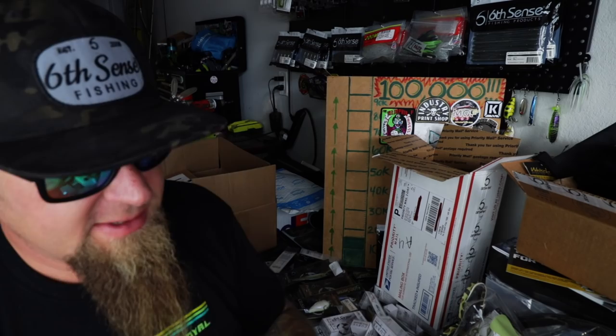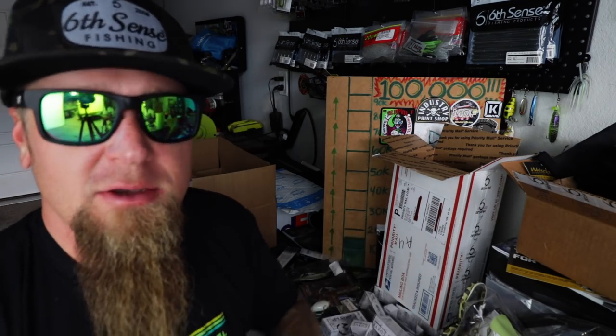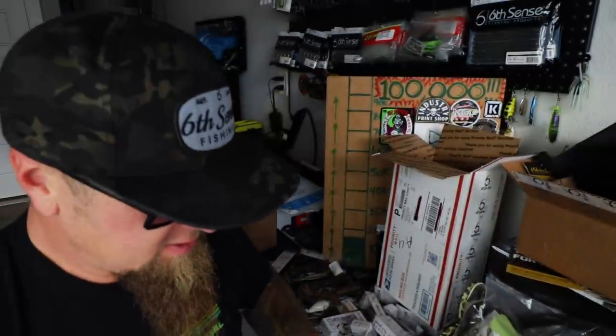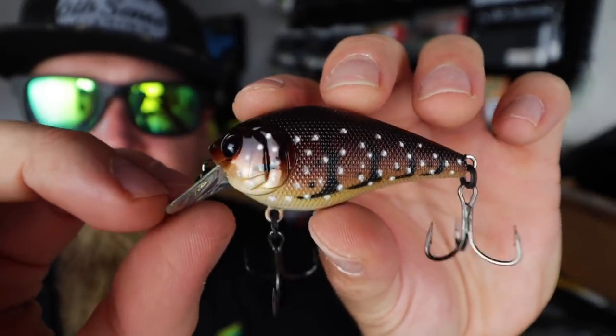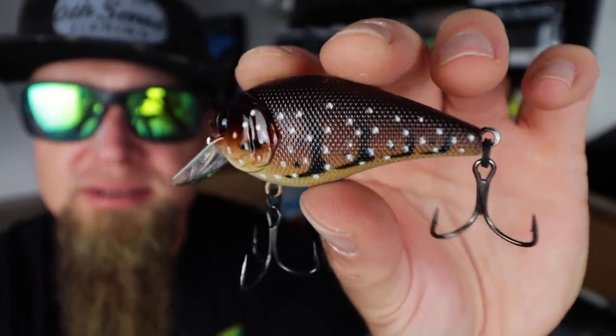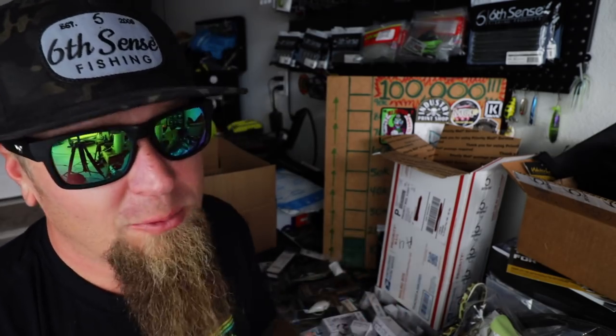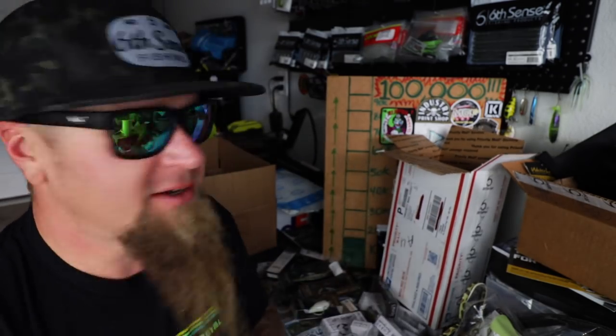Got another one in the Crush 50s — which is the silent version of the Crush 50X, no rattles, creeper mode. Check that thing out — this is the High Def Craw, supernatural brown crawfish color. Looks like a custom painted bait but it's not. So many of Six Sense's baits look like they were custom painted but these are production colors available at a production price. That's the High Def Craw Crush 50S — when you need to go in hush mode. I've done really well switching it up from a crankbait with rattles to one without.